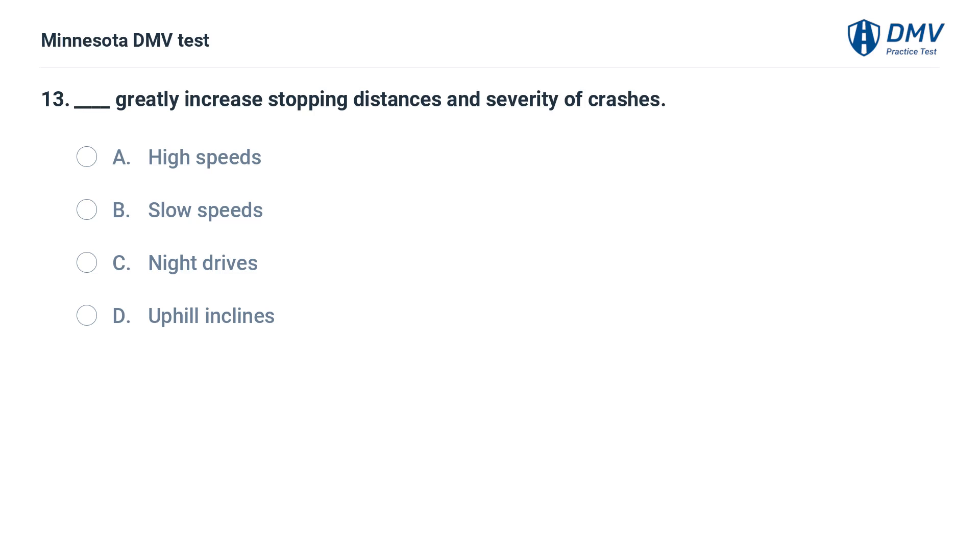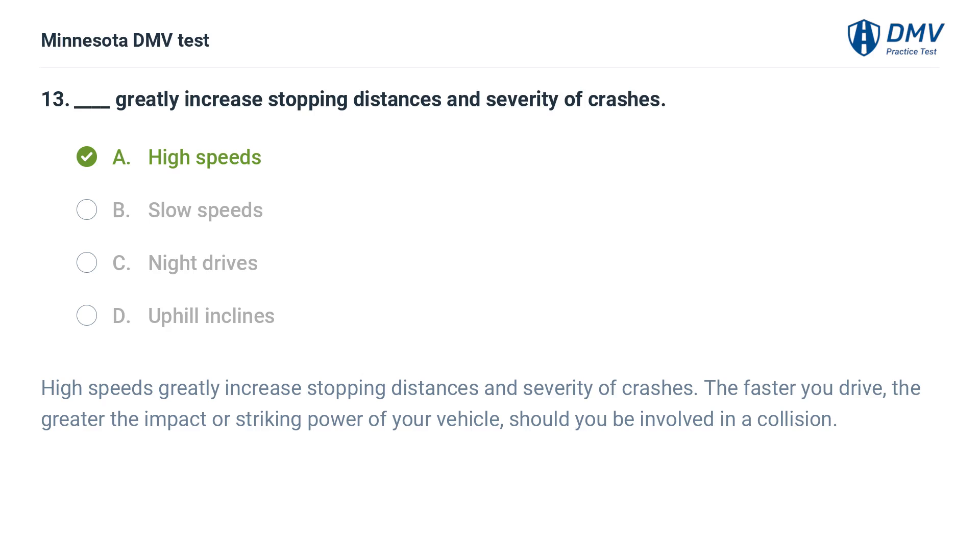Fill in the blank: greatly increase stopping distances and severity of crashes. A. High speeds. B. Slow speeds. C. Night drives. D. Uphill inclines. The correct answer is A: High speeds. High speeds greatly increase stopping distances and severity of crashes. The faster you drive, the greater the impact or striking power of your vehicle should you be involved in a collision.